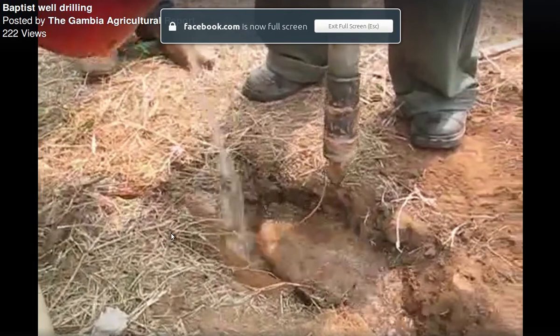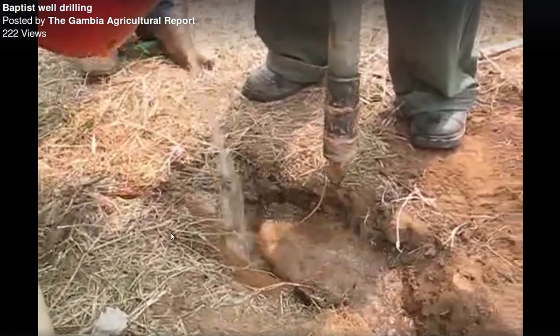Bismillah, assalamu alaikum. I want to explain a sustainable way of drilling for water in the Gambia. A borehole in the Gambia is about four to six inches wide — it's a hole in the ground to access the groundwater. Here is the tool they're using, and you can see the hole they created where they're pouring water in.